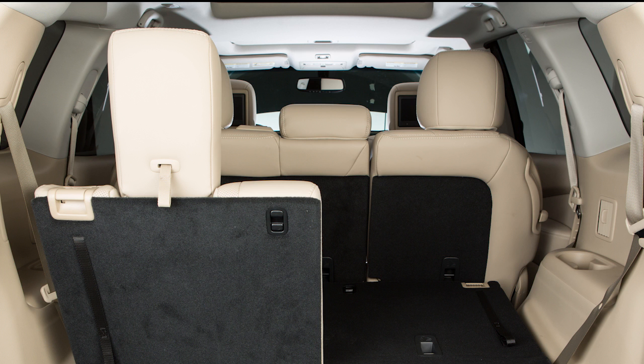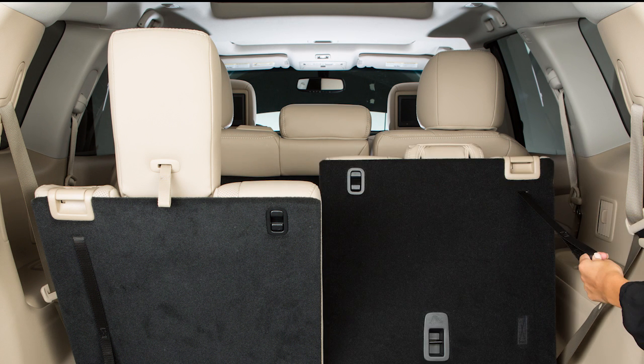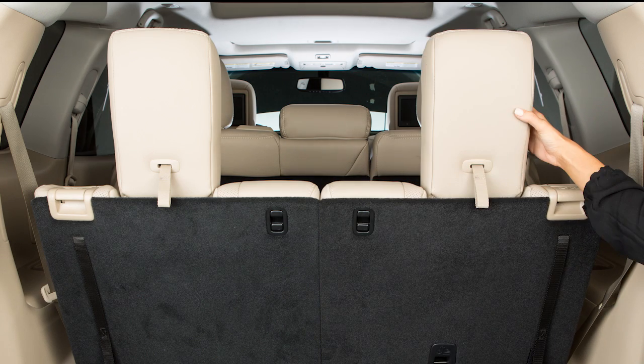To return the third row seats to an upright position, pull the straps to raise each seat back until secured. Pull back on the head restraint until it latches.